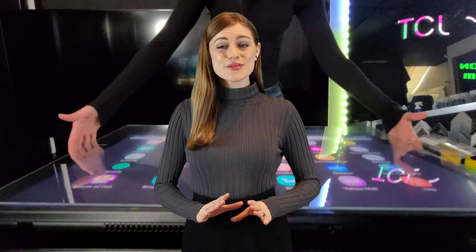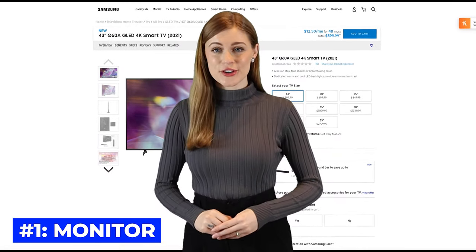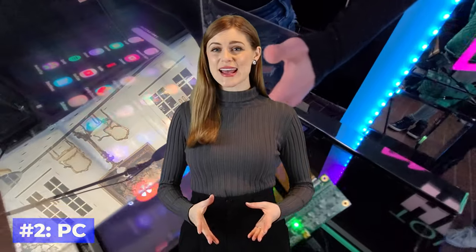Here's what you'll need to make a complete system. First, a TV, monitor, or tablet. Samsung QLED TVs are extremely popular due to the high quality, built-in voice control, and remote control to control power and volume — they can be mounted horizontally or vertically. Second, a PC, which provides your apps and connects via USB to the PCAP foil.